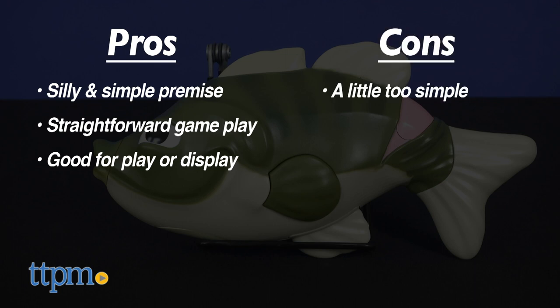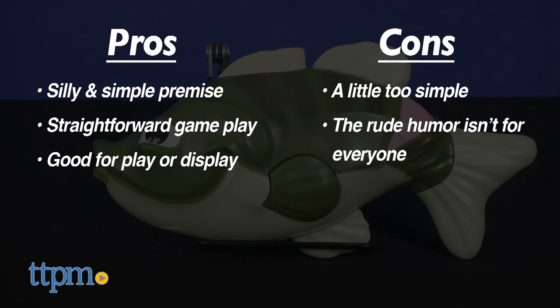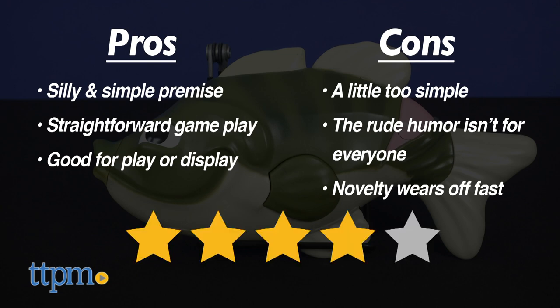Of the cons we found, the premise is a little too simple. And it may not be appreciated by all due to the very rude, though still PG, humor. And the novelty wears off pretty fast. Overall, we still gave this one 4 stars out of 5.